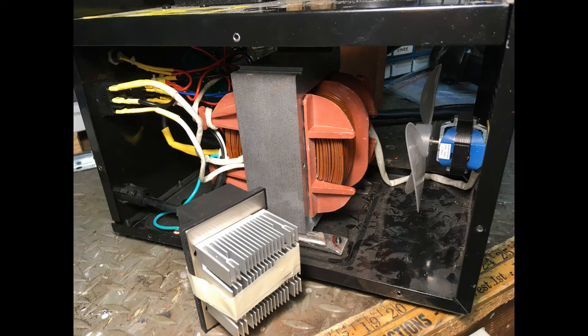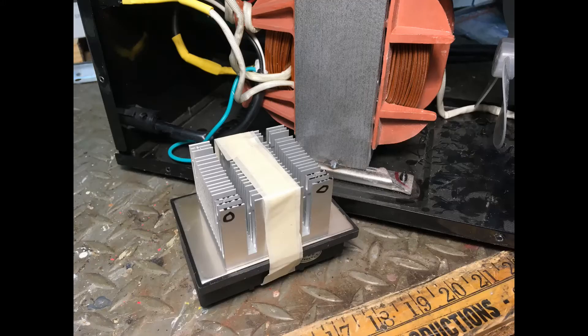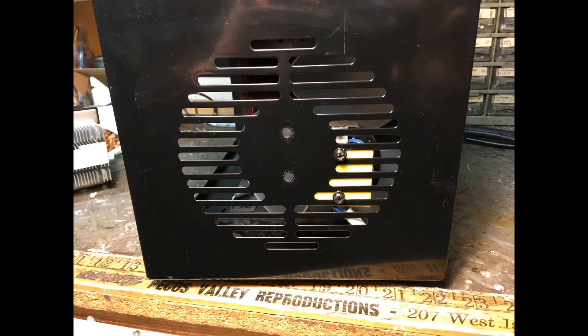Since I wanted a big rectifier and a big heat sink, the fit inside the case was pretty close. I didn't want to have to reduce the size of the heat sink, and I didn't want to have to move the fan to avoid disrupting the airflow.